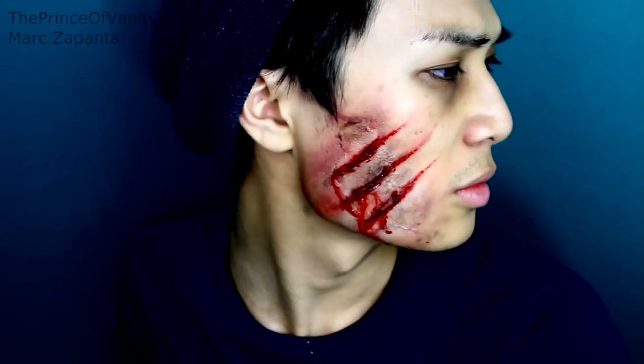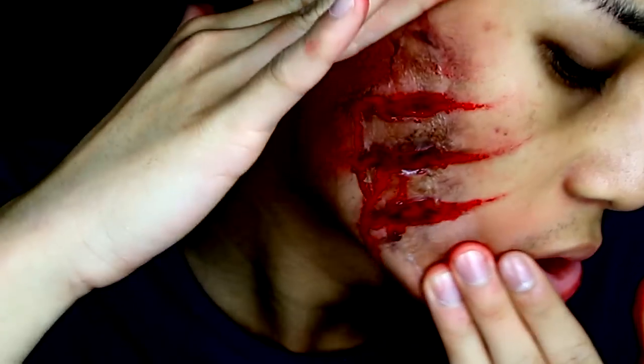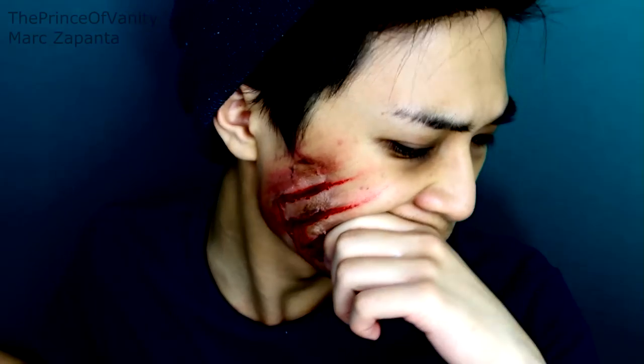Hey babes, in this video I'll be showing you how to recreate this Halloween deep gash, deep cut makeup tutorial. It looks super cool and I think it's so effective and quite realistic. I've made this tutorial as easy as possible, so I hope that you enjoy this look.